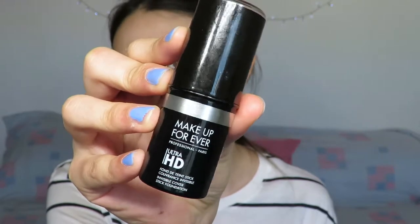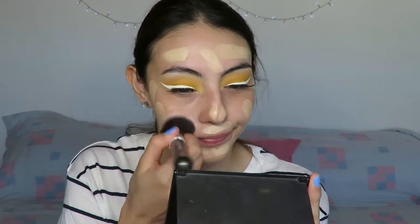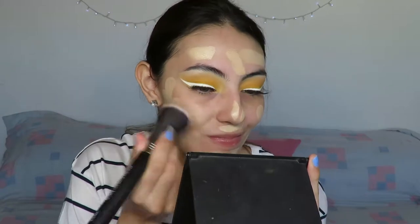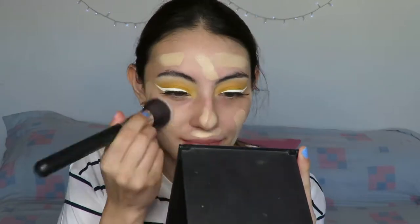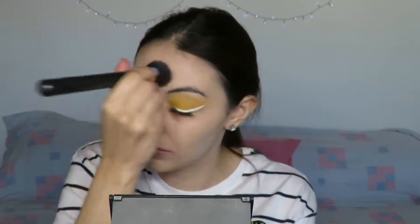For foundation I'm going to use the Makeup Forever Ultra HD Stick Foundation. I didn't feel like my skin was as nice as it normally is so I decided to use a lot of foundation today. I'm using the Mariford Cosmetics Flat Top Synthetic Kabuki brush — I really love it for this foundation, it makes blending so much easier and so quick. I just edited the buffing out so you didn't have to watch all of it — it's basically just buffing and stippling it out.